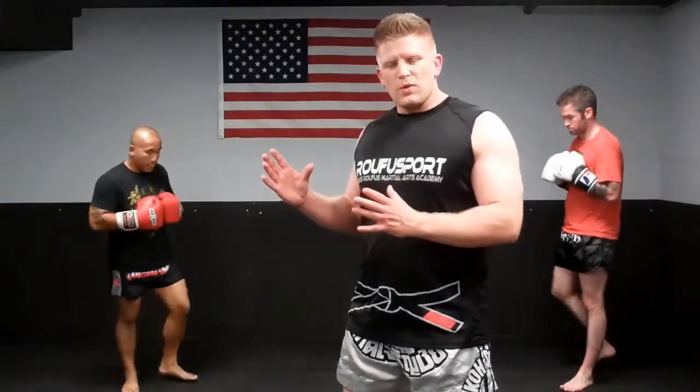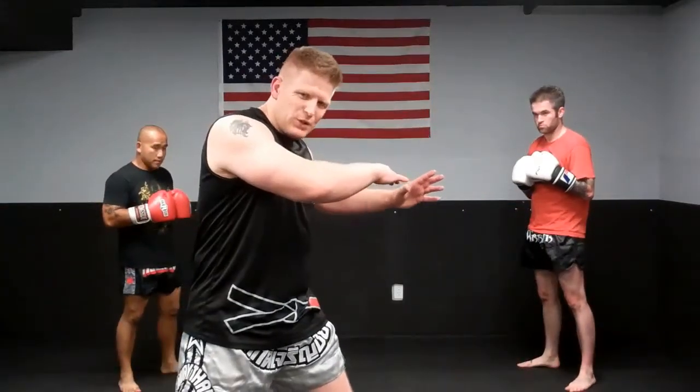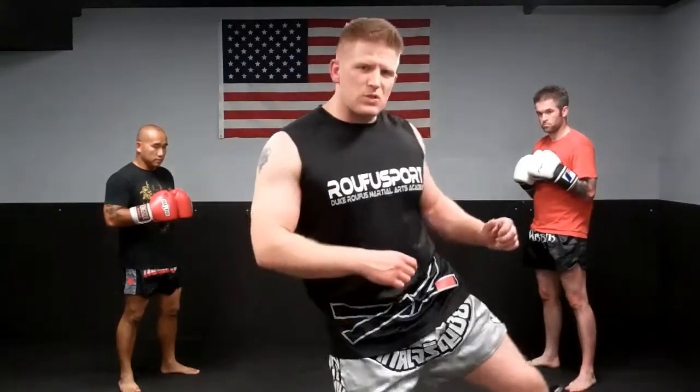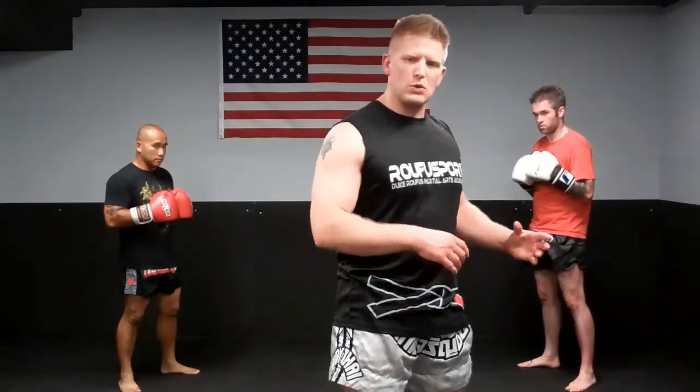Alright, notice what they're working here. Jordan's throwing the teep kick. Toon is stepping back out of the way, clearing his hips and wiping that kick away. Then he's coming in deep with his own low kick and chopping with the hand simultaneously to throw Jordan off balance. Let's watch that a few more times.